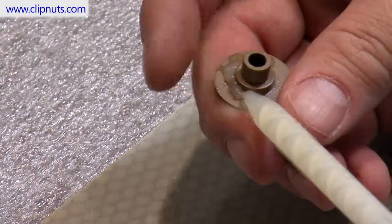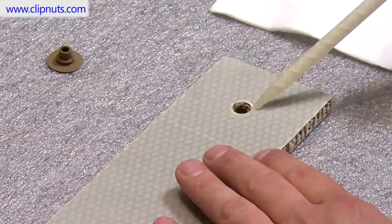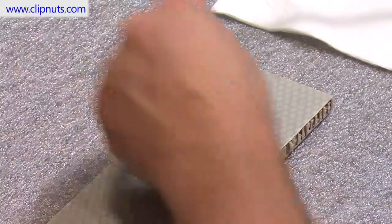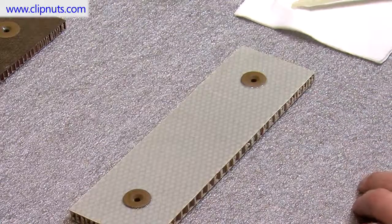Installing a press fit insert is as simple as it looks. Simply drill a hole through the panel, place the adhesive around the edge of the hole, install the grommet into place, press them together and you are done. It is that simple.